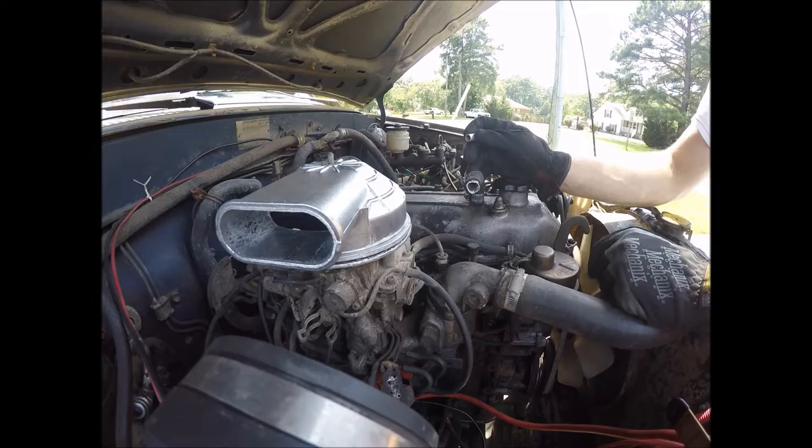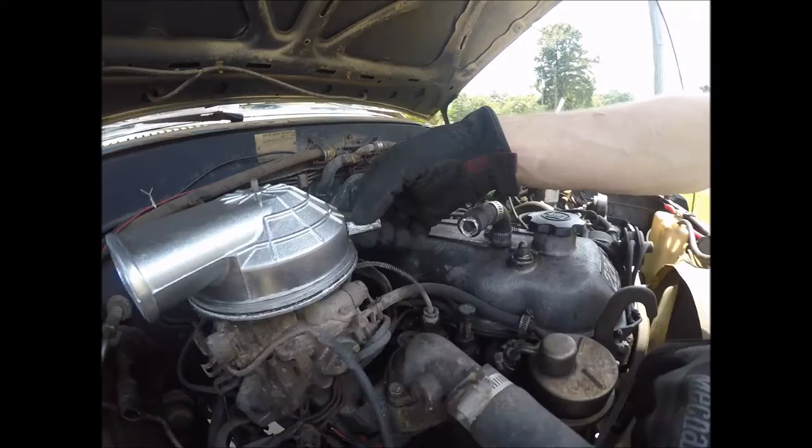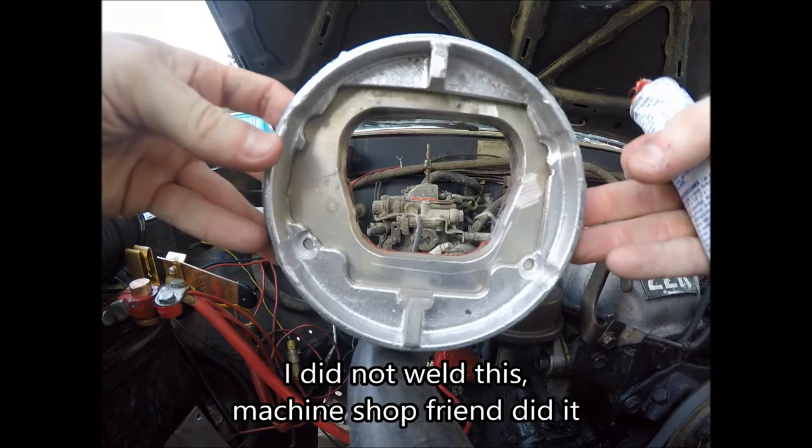This is the tube that's going to be for the valve cover breather. I'll go something like that. All right, so there's the carb pad adapter, just got back from the machine shop.